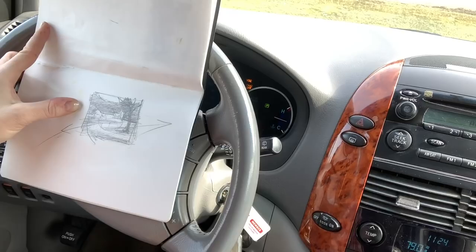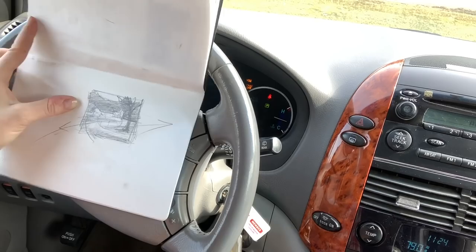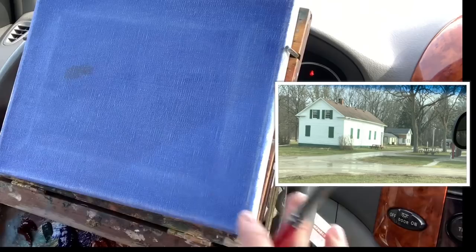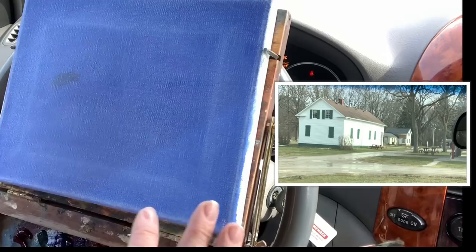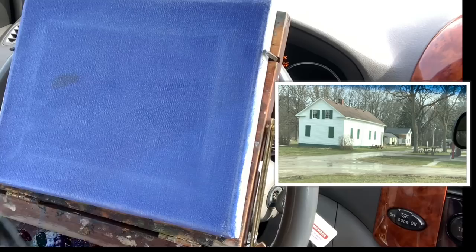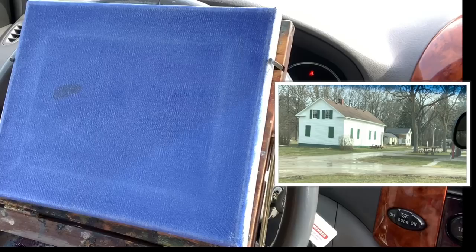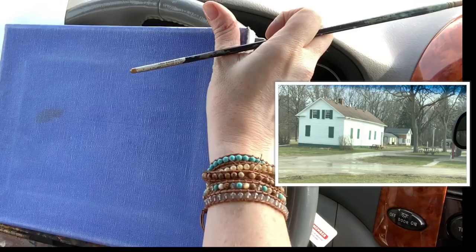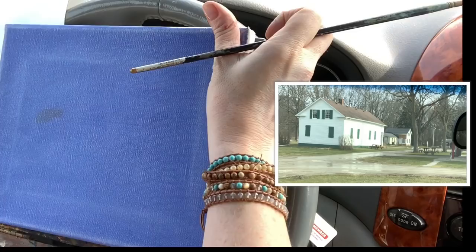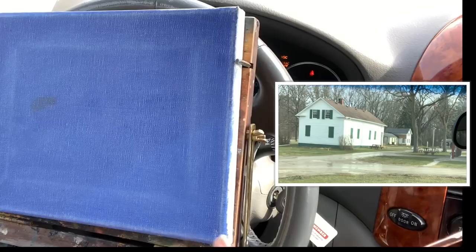I think this is a suitable plein air thumbnail sketch, so I'm getting started on my canvas. I have this really bright periwinkle blue canvas — I chose this because I've got really neutral tones in the scene, so starting with something vibrant might give it an interesting electric feel. Taking a thinned-down mixture of burnt sienna and ultramarine blue, I'm drawing in my design using the thumbnail as reference, with my open-end box right on my lap.